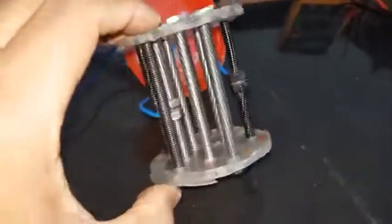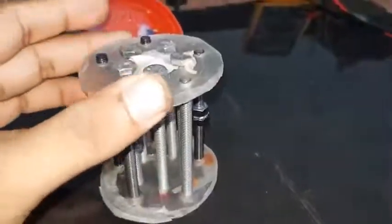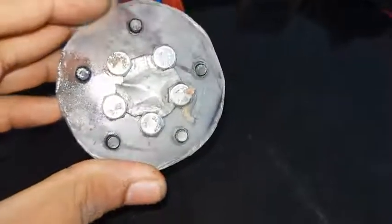Hello friends, welcome to my channel. Today I am going to show you my simple HHO generator design.